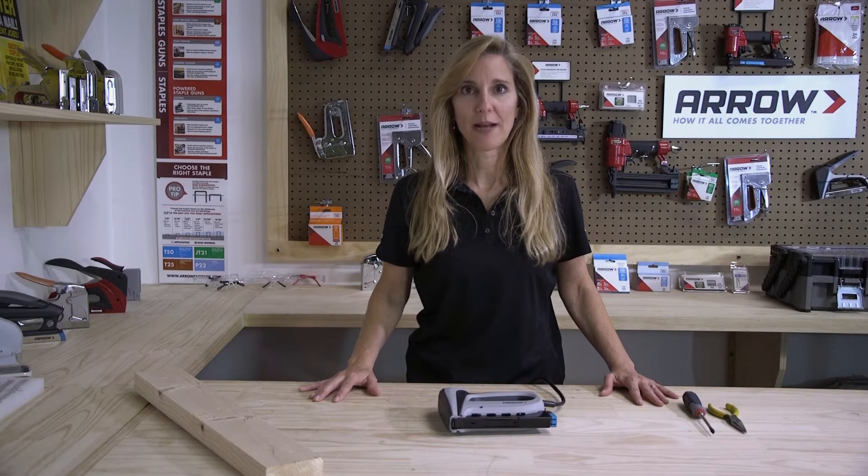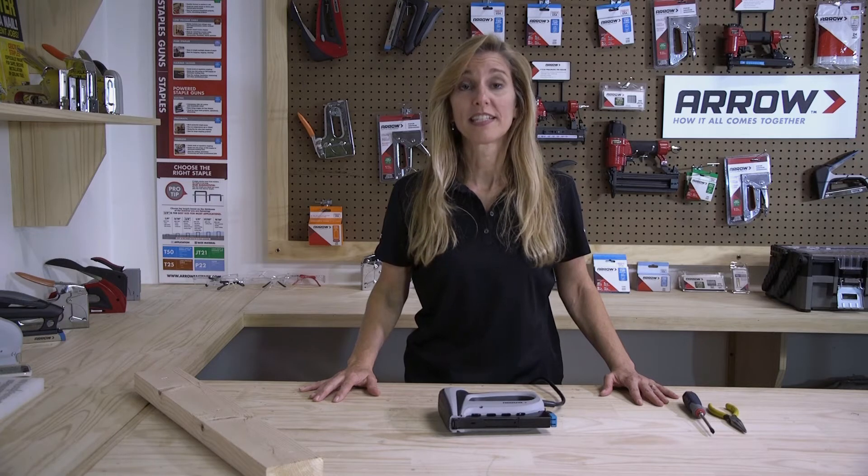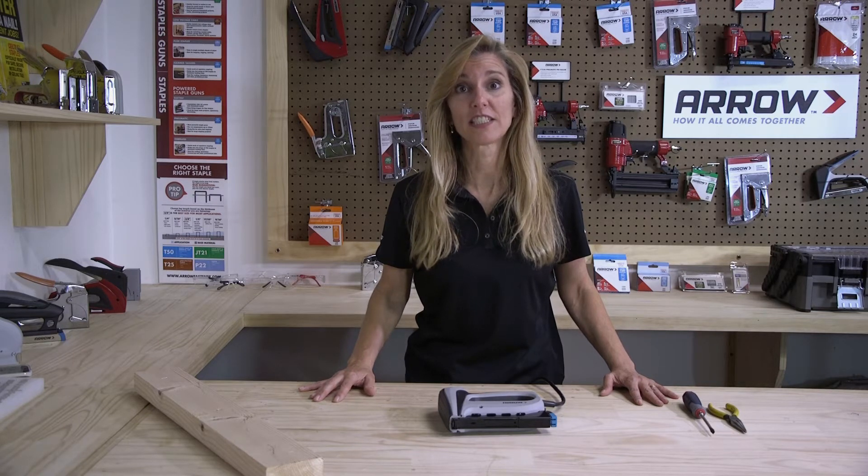Hi, welcome to the Arrow Workshop. All staple guns can jam from time to time, so today we're going to show you how to unjam a T-50 ACD electric staple gun.